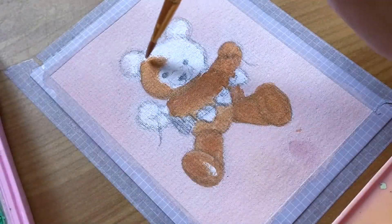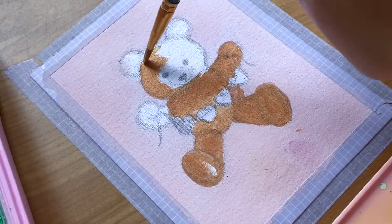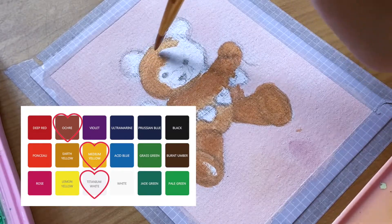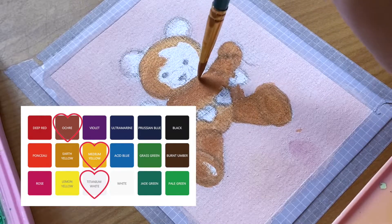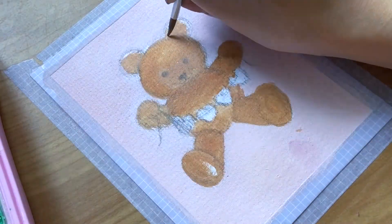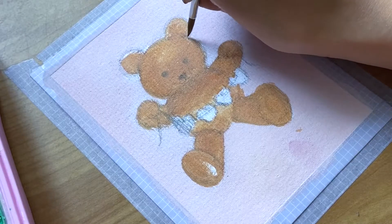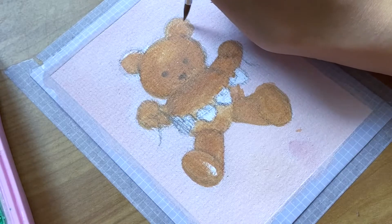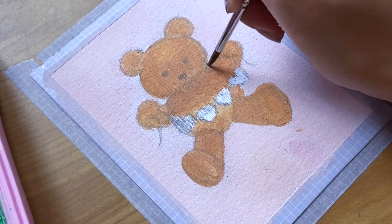For the teddy bear we will be using three brown colours. The first brown colour is the base and you will need to mix colours ochre, medium yellow, and just a tad bit of white. The outline colour, which is our second colour, will be using ochre just from the jelly cup, so don't make this base colour too light since it will need to be able to blend in with the outline colour seamlessly.